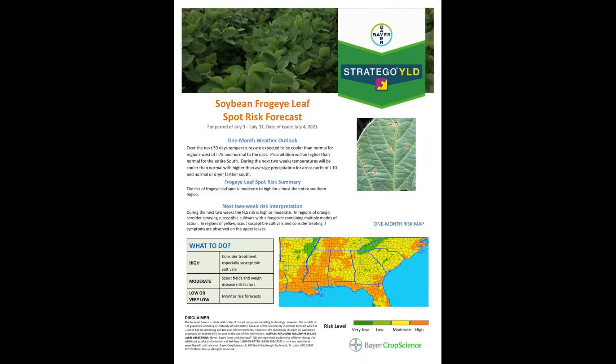One of the really handy tools we have now is the disease risk map from Bayer. I'll insert some slides in this video that shows their latest projections from July 4th — it goes out for 30 days. There's a section in there for frog eye leaf spot that shows the progression in the delta of where frog eye leaf spot is potentially going to blow up, so it's a great tool to use when looking to make a fungicide application. There's also a southern rust map in there for corn as well, though that's not related to beans.